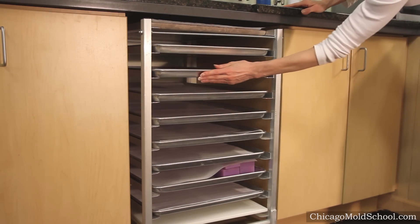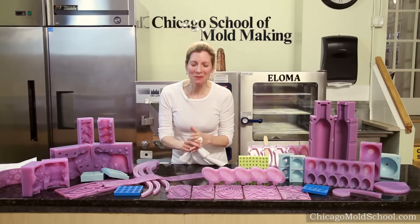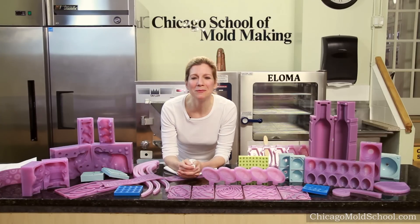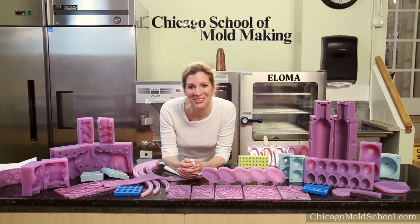And then you want to put a piece of parchment paper to protect it from dust and debris, and then you're good to go. Store them in a place that's dry and clean. I hope these tips will help keep your molds in shape for years to come. Please visit our website and join our mailing list for updates on sales and new videos. Thank you for joining us.